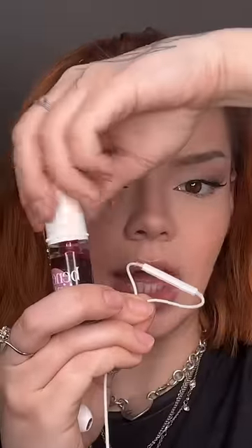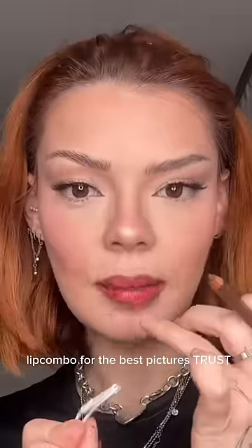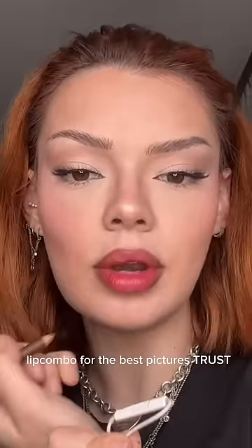Baby teeny tiny liner and I am doing lashes but nothing insane, just a little bit. I'm gonna do some blush tint — and by some I mean a lot, obviously. For the lips I did the lip stain and then I'm doing some brown lip liner.